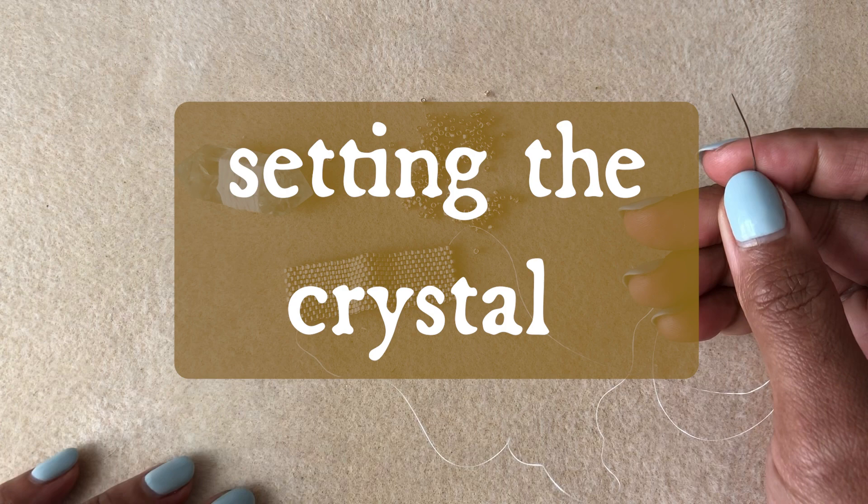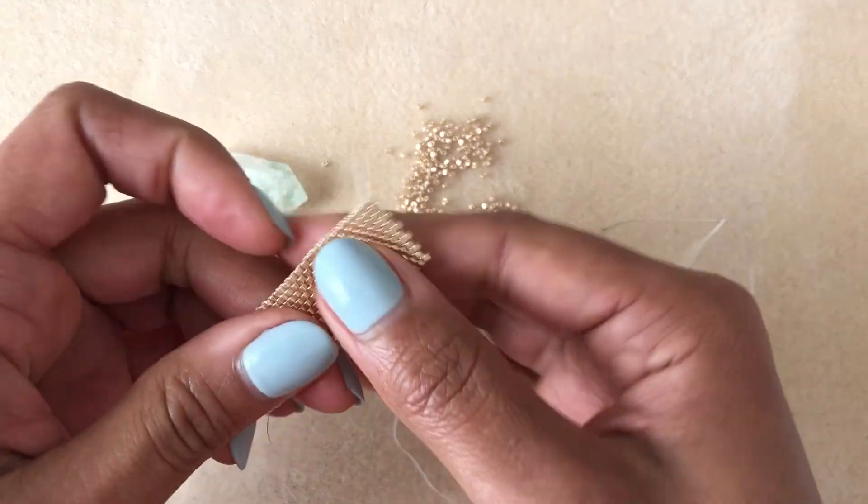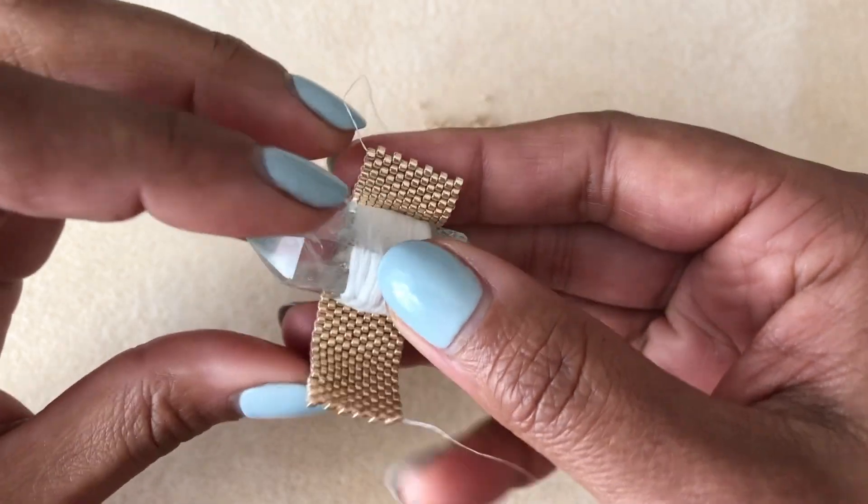I have finished — well, I've gotten it pretty long. I haven't finished it yet but I have a decent length piece and now I'm going to wrap it around my crystal and see where I am.